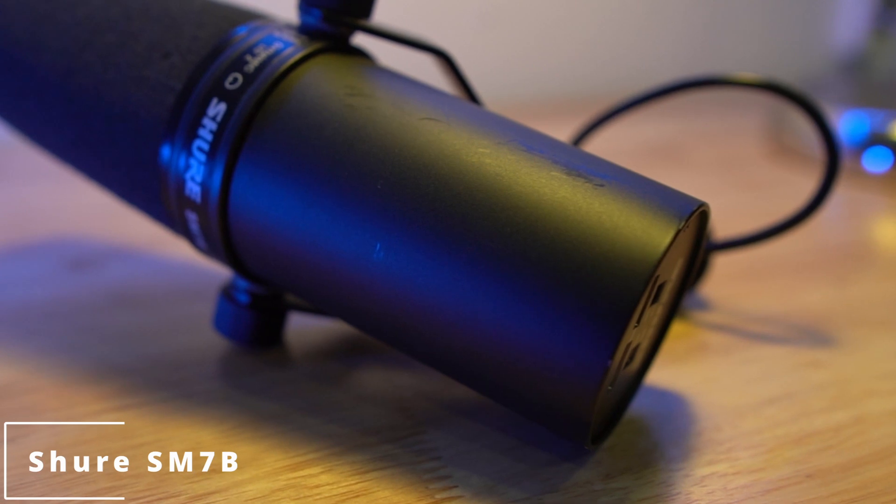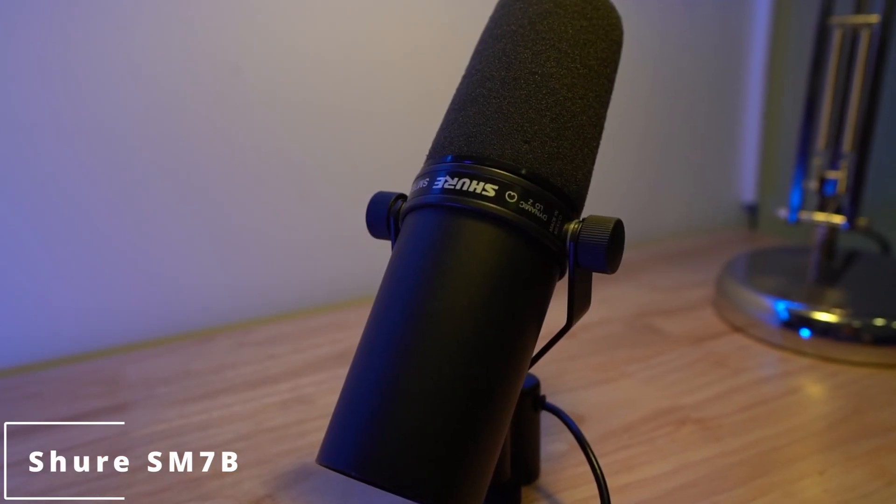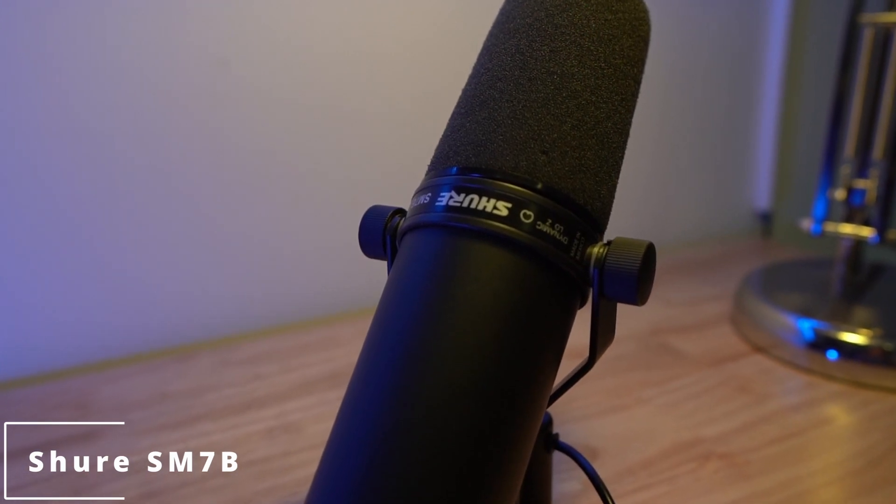Next we jump over to the SM7B — obviously a $400 microphone in a totally different class. It's huge, with its own pop filter, internal shock mount, and yoke; the build quality is exceptional. It's extremely popular with podcasters, streamers, and anyone doing spoken word. The question is: how do these more budget-friendly options compare?